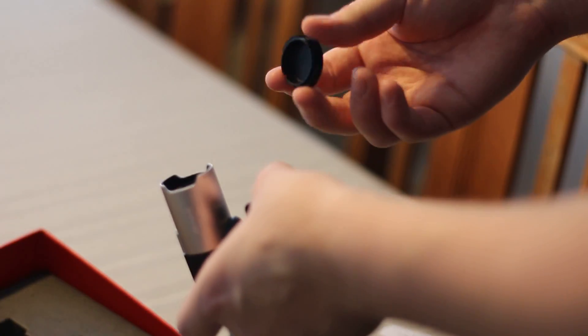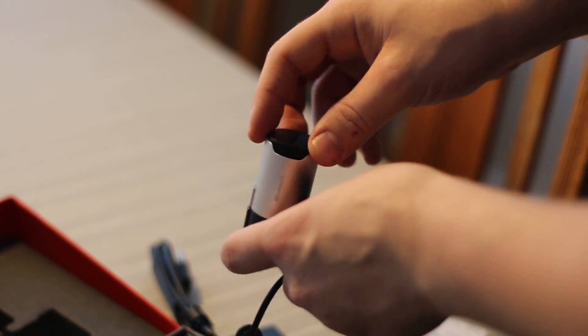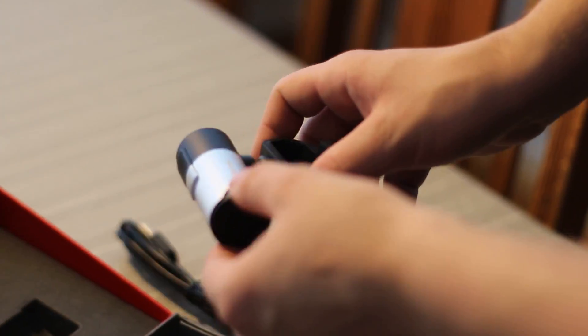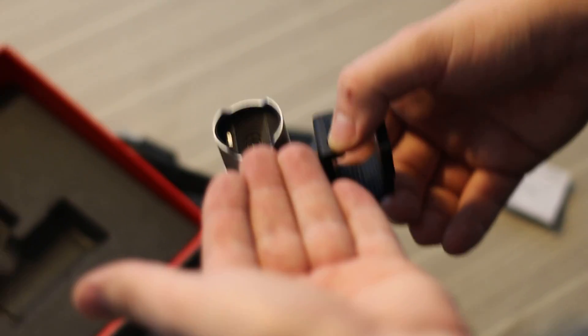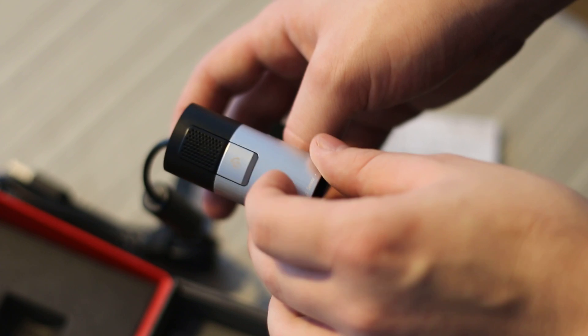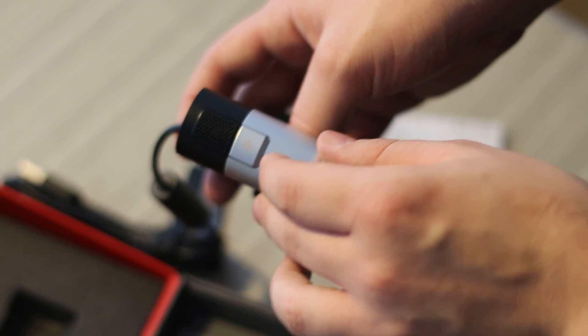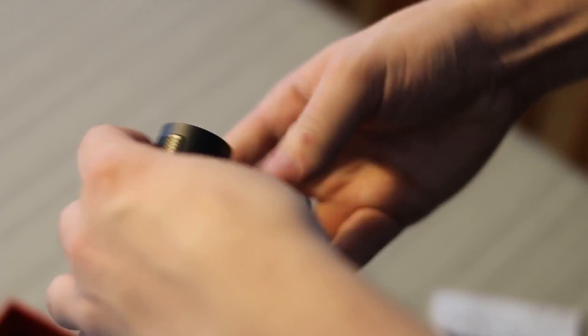The webcam includes a nice little rubberized lens cap, though I'm not sure how useful that is for a webcam. Down here it has what I believe is anti-glare glass, the sensor is located here, up here we have the microphone, and there's also what I think is some kind of Skype incoming call button.